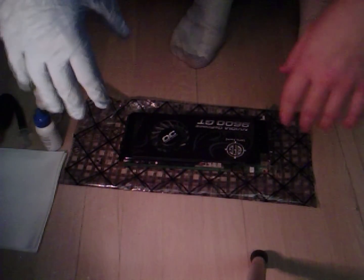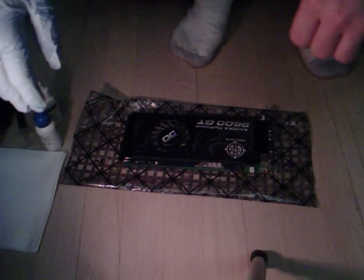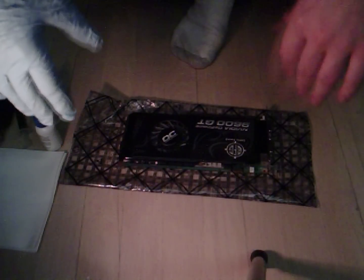Hey YouTube, Orphys8 here. Today I'm going to show you guys how to replace the thermal paste on your Nvidia 9600 GT. It pretty much goes for any GPU how this is going to work, but specifically this one is for the 9600.